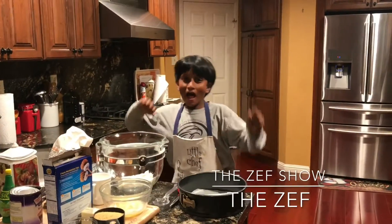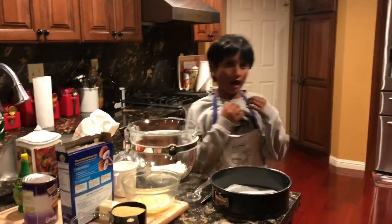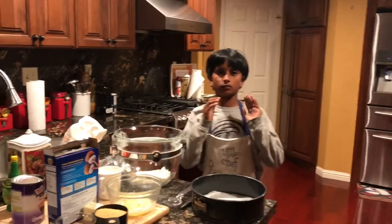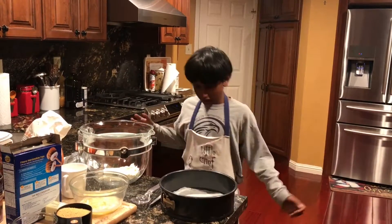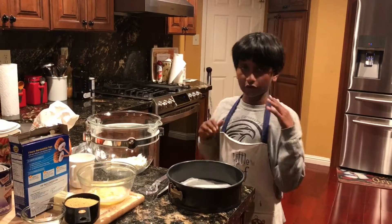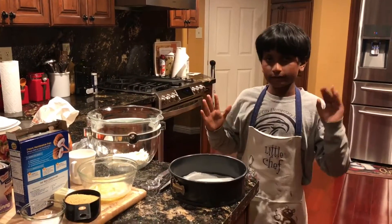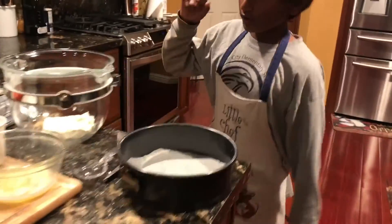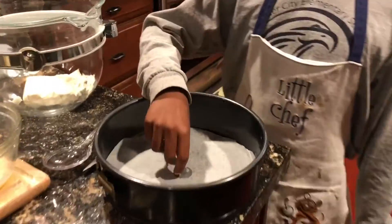Hello everyone, happy Mother's Day! It's a valuable day for our moms, and it's one of my favorite days because I'm going to make my mom the best dishes ever. For today, we're going to be making blueberry cheesecake. For the cheesecake, we'll need a pan with wax paper on the bottom, ready to go.